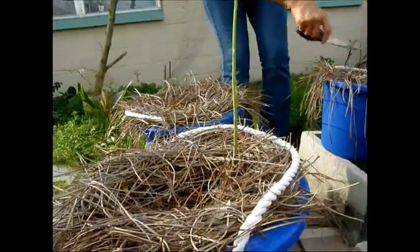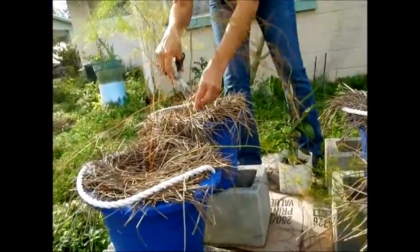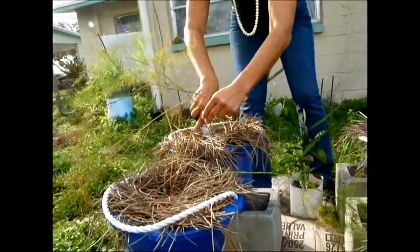They do need to be watered, but I haven't really needed to water them because we've gotten a lot of rain. Let me just go ahead and trim these back.